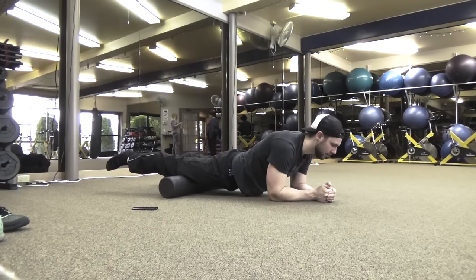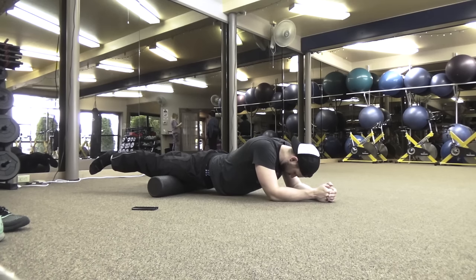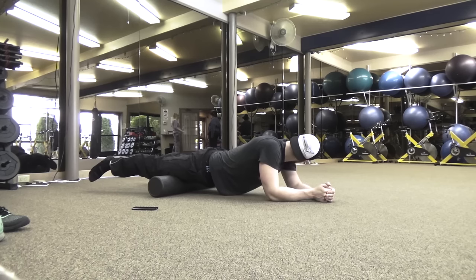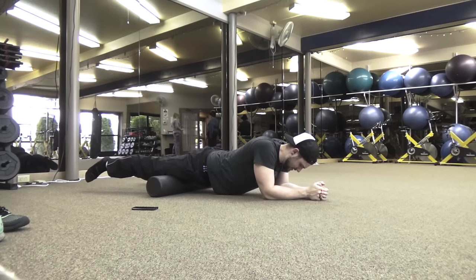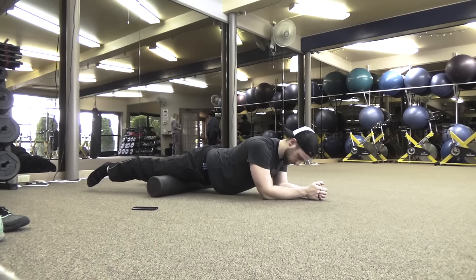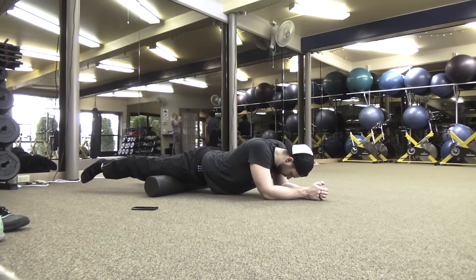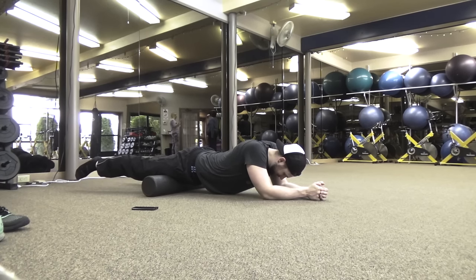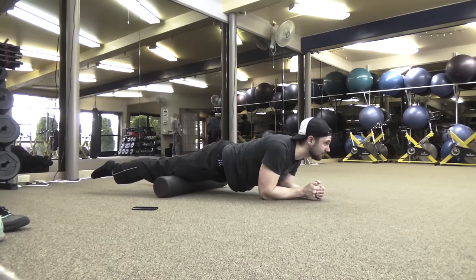Moving on to the quads themselves — I could have done a better job keeping my core in place here for safety, but we're rolling nice and slow. Right about here is where I find a knot, so I work on it and straighten my back out to put a little more pressure on it. I'm holding for about 10 to 15 seconds at each spot where I feel the pain and pressure. You can choose to go through the pain now or deal with a lot more pain at a deep tissue massage.